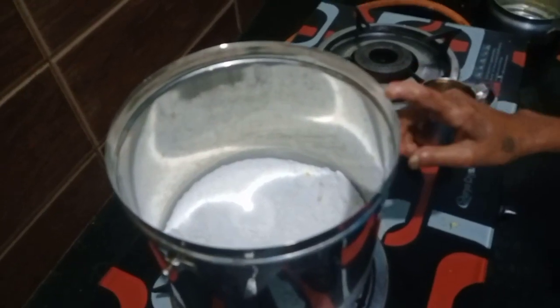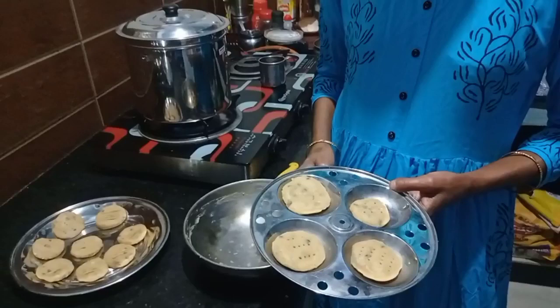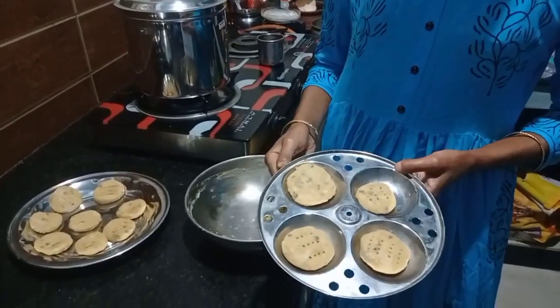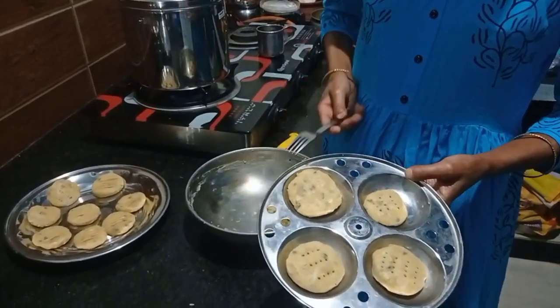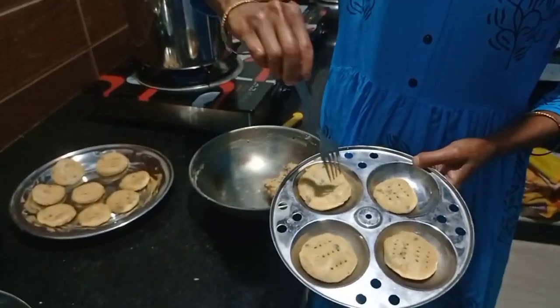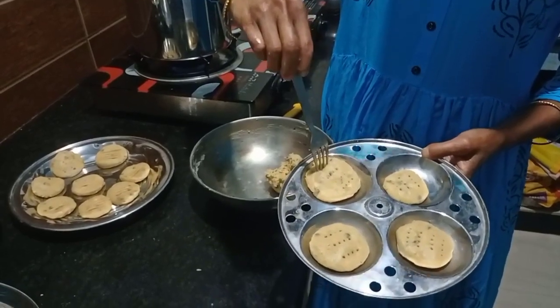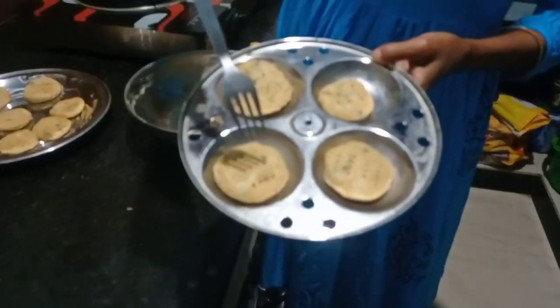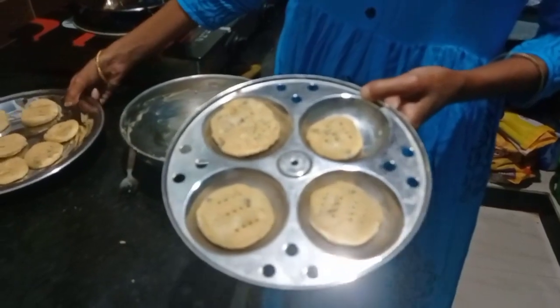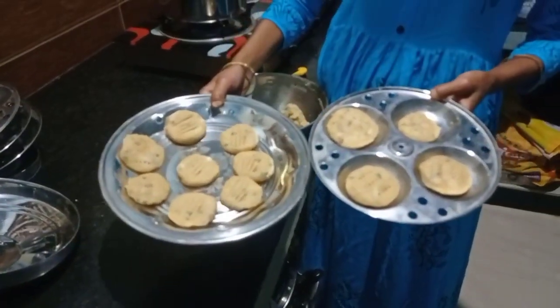After 20 minutes, I will try and get the dough. We have a small shape. We have a design using the fork. We are going to use the fork and put it in.